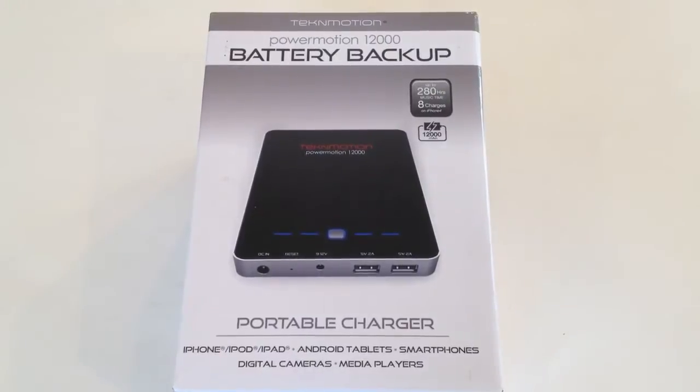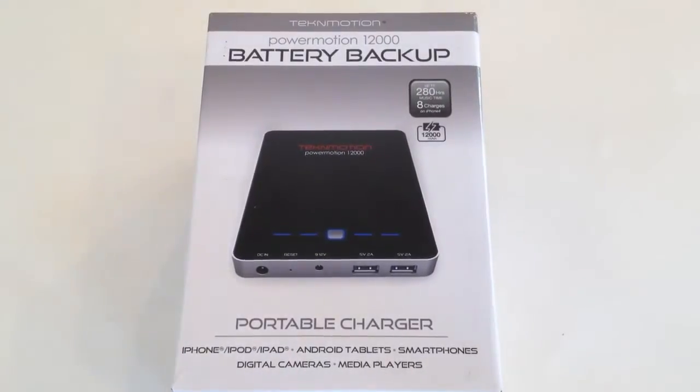Host Chris Voss here from the ChrisVossShow.com, reviewing the circles of social media and technology. This is a really cool device you can use with smartphones and other different chargers that you need — iPhone, iPod, iPad, Android tablets, digital cameras, media players.